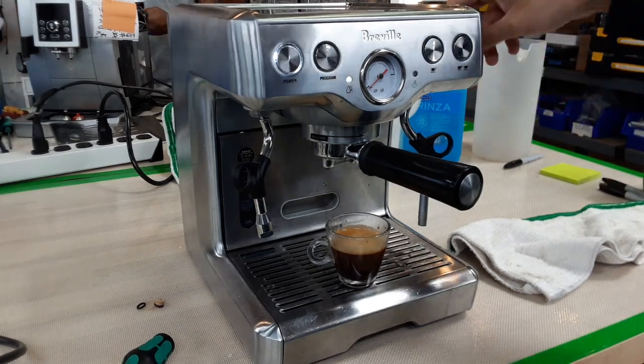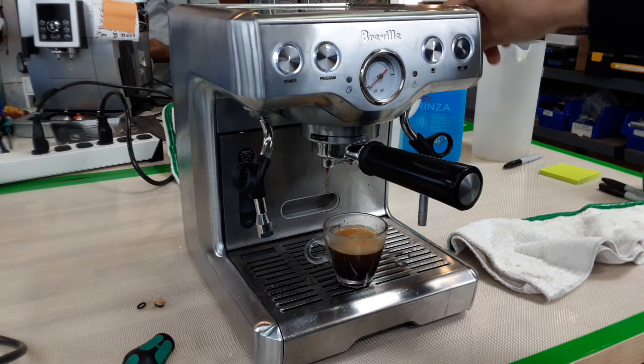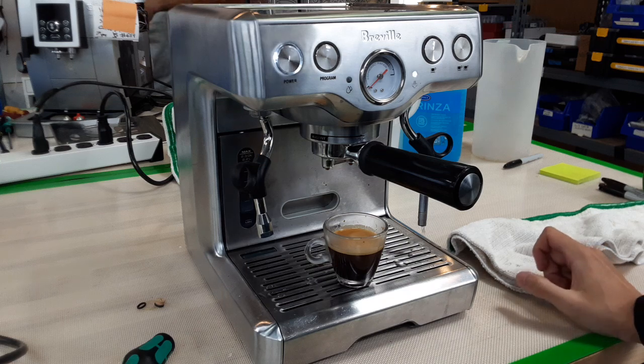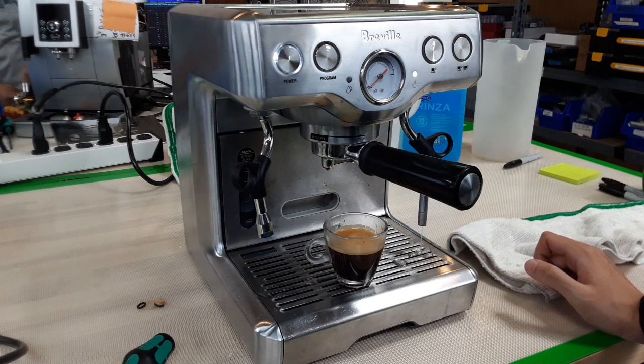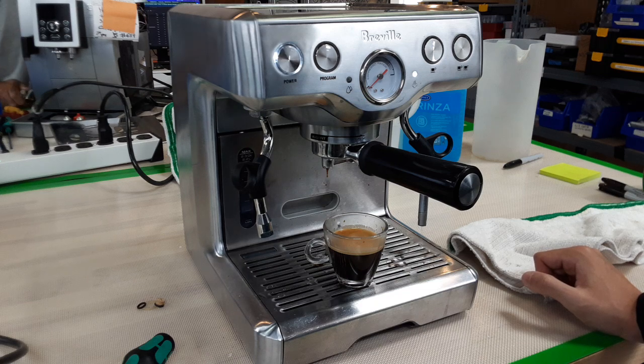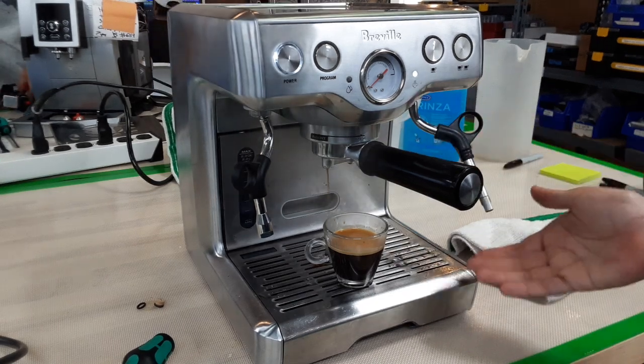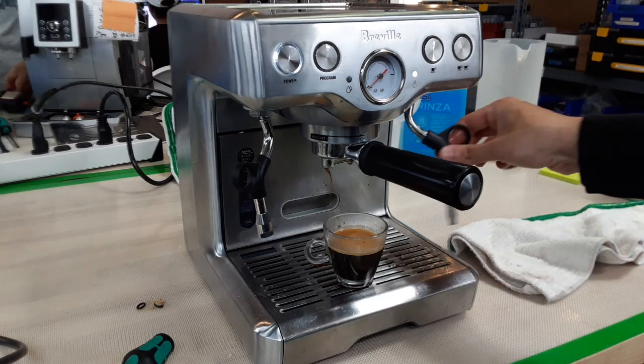Now we're going to do hot water — it's going to come out of the left hot water spout. Here's a nice steady stream. Also the steam wand — I'm going to let it pump. It's getting hot. These machines, when it comes to steam wands, take a little longer to get up to temperature. It looks like that's a good steam right there.